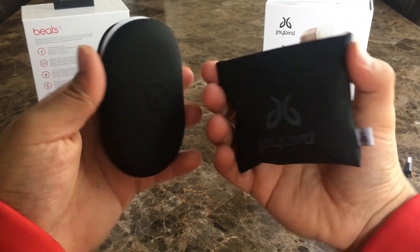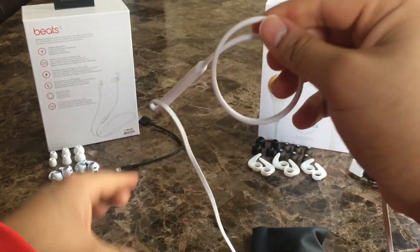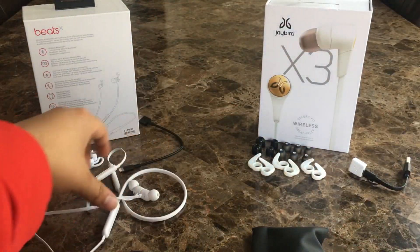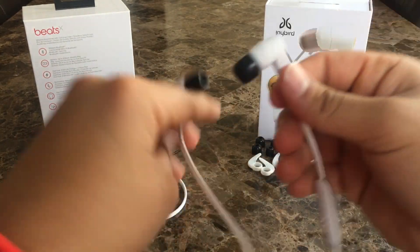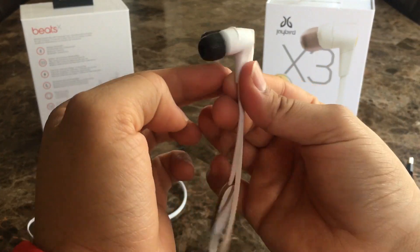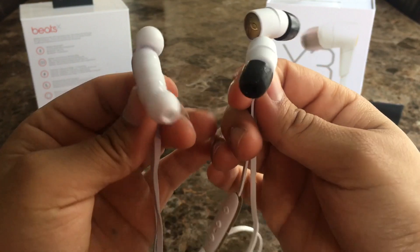When it comes to form factor, the Beats X and Jaybird X3 are very different. The Beats X are long and wrap around your neck — mainly made of plastic — and when not in use can simply rest on your neck without any problems. The Jaybird X3 are a little shorter and feature slightly more premium materials. They're super lightweight, but if you were to simply rest them on your neck when not in use they might fall off because of their inline controller.